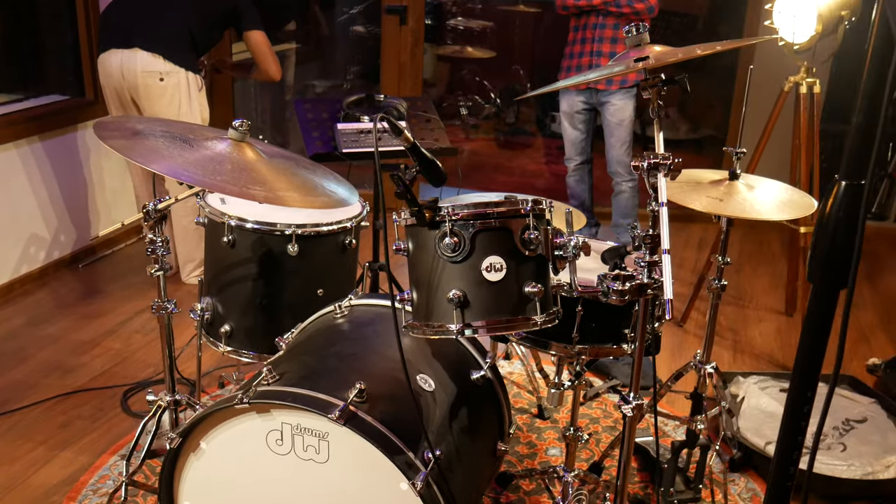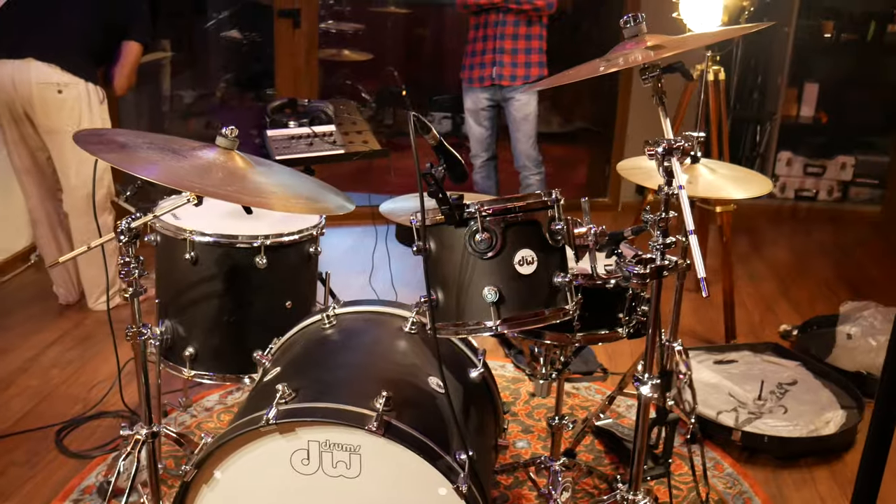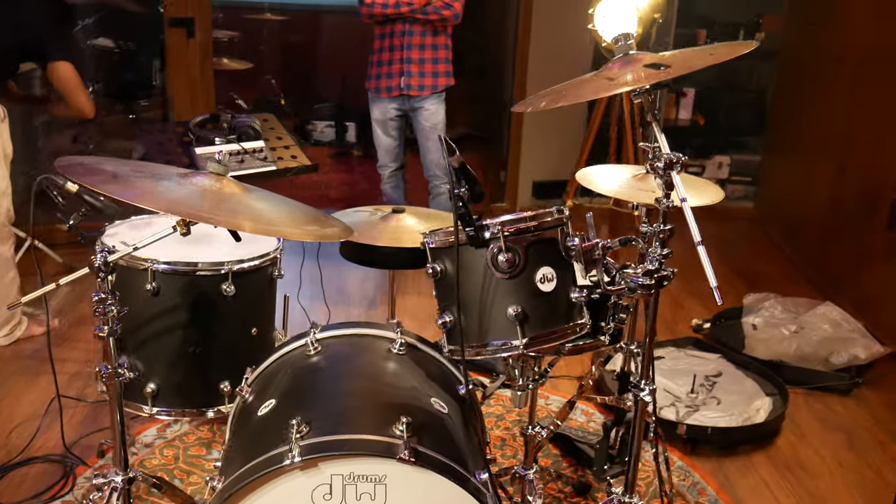If you've seen any of our reviews, you know how methodical we are when it comes to testing. We'll start off with each mic in isolation — toms, snare, kick, and overheads separately — then give you a sense of what they all sound like together. There won't be any mixing involved, maybe just a little panning and balancing. If you want access to the raw files, make sure you sign up to our mailing list at www.compassboxstudio.com and click subscribe.